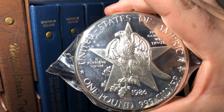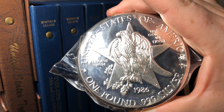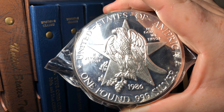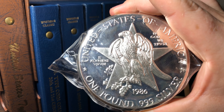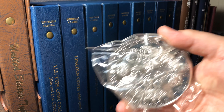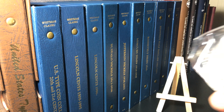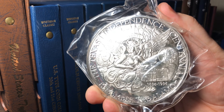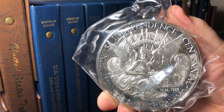This appears to be from 1986, and it is one pound of 999 pure silver. Importantly, it does not say 'one pound troy' — and there's a reason for that. This thing is 16 ounces, which is more than a pound troy of silver. This is a full pound, like somebody stepping on a scale after eating way too much pizza. It is far heavier than I expected when I picked it up.